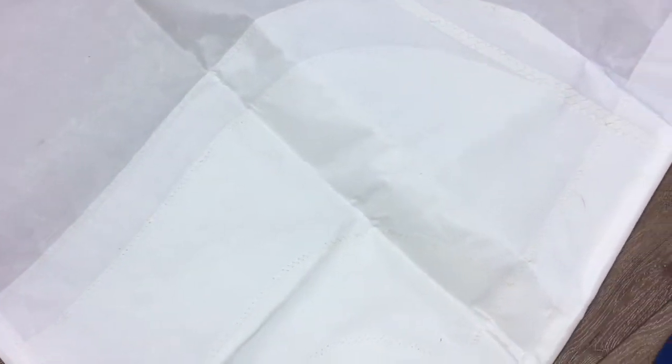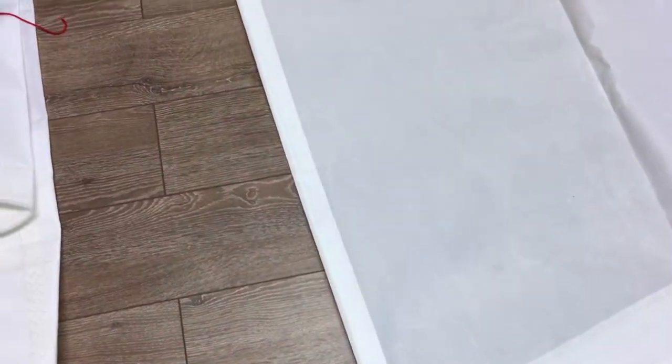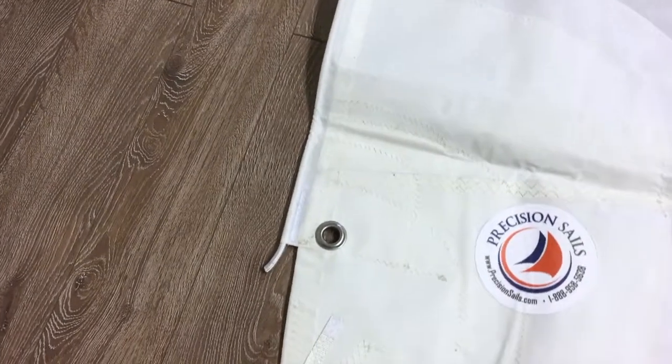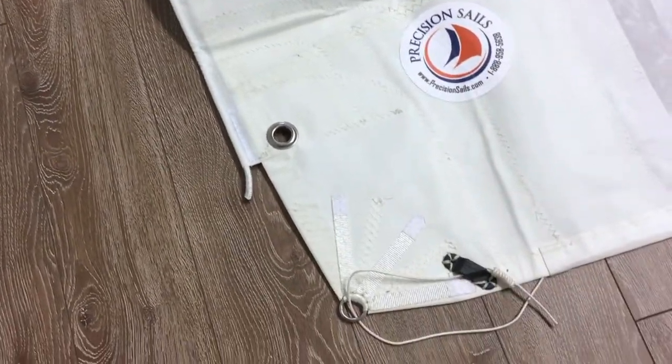Let's look at these reinforcements on the clew — this is our 300 series Dacron, really nice quality at a good price point. Walking down the foot, this is brand new, never been sailed.